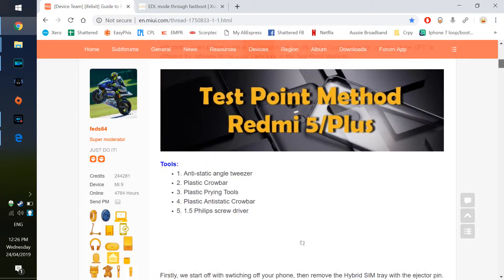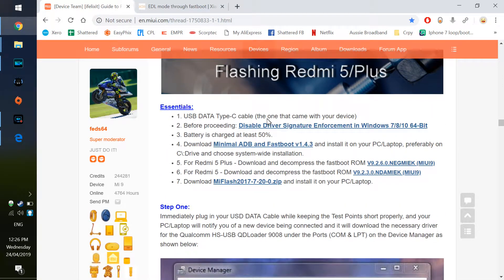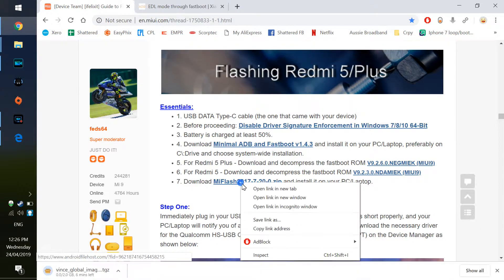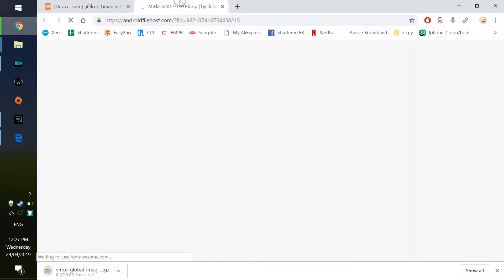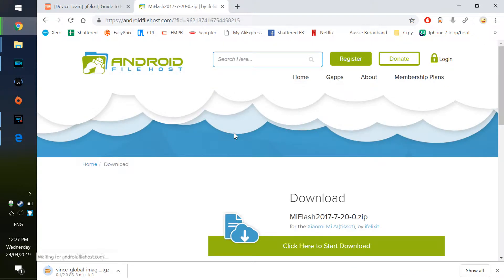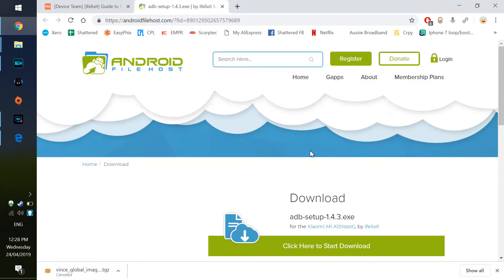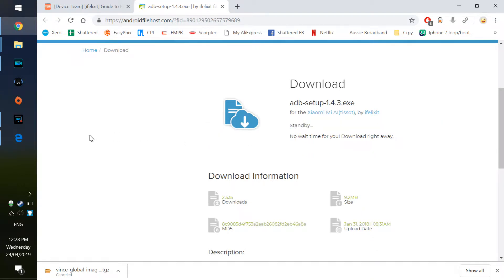The original article I came across regarding doing the EDL flash is very informative and easy to read, so if the video is a bit hard to follow, check that out. You'll want to disable driver signature enforcement in Windows 10, download minimal ADB fastboot tools, download the corresponding recovery ROM, and download MiFlash 2017-7-20. I've tried earlier and later revisions of this flash tool and had no luck getting it to run properly. I'll put a link to the minimal ADB tool in the description as well. Download and install those two and also download the ROM, which you'll need to extract.